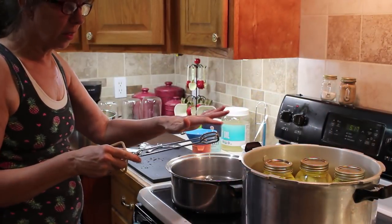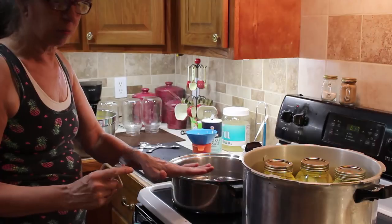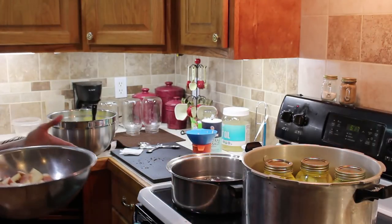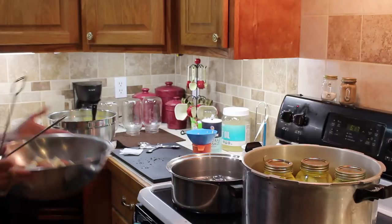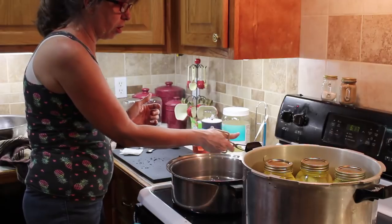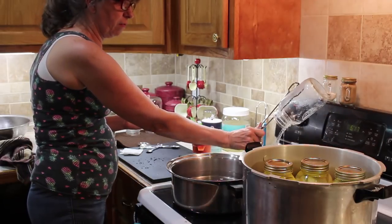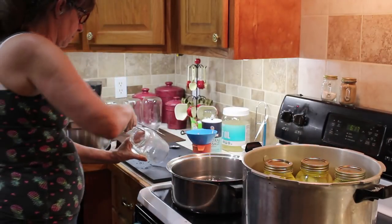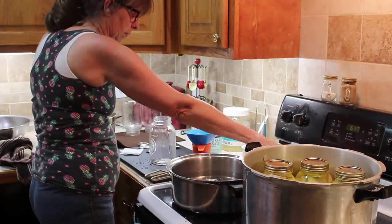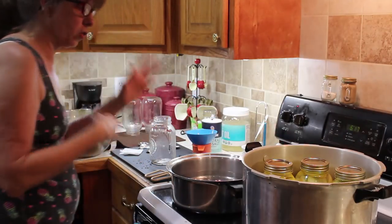I've got three done. I've got the canner on because I'm through with the potatoes that are in this bowl here, ready for when we need them. We're going to start with jar number four, taking it out of the hot water, putting another one in, keeping our rotation going.